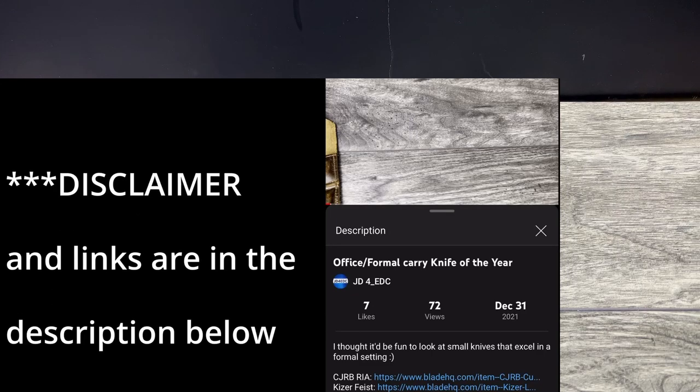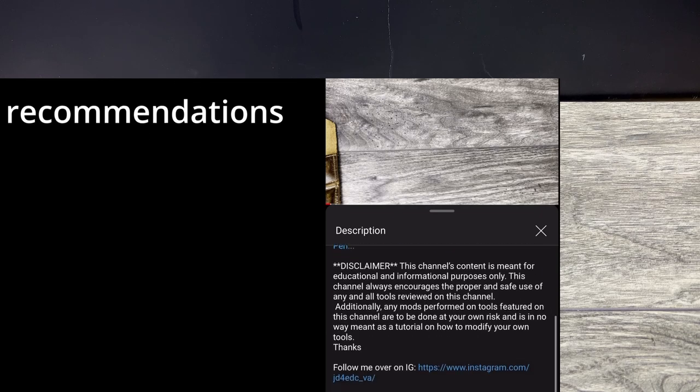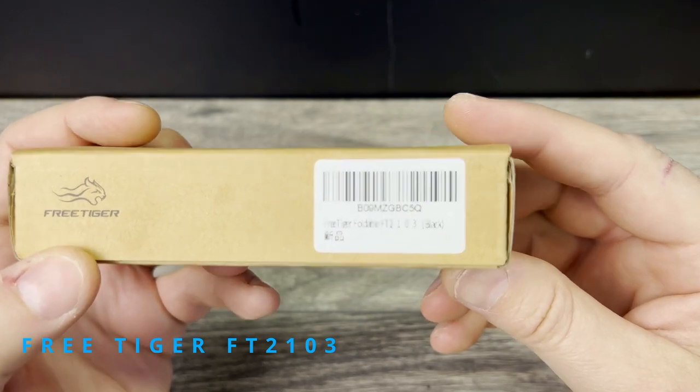What is up everyone, JD here. I hope you're all doing well today. Today I'm really excited to bring you my review of the Free Tiger FT-2103.